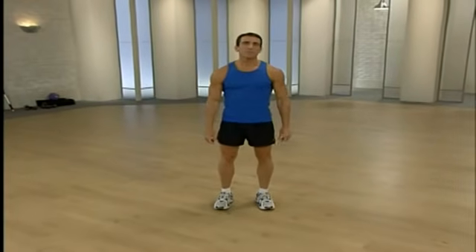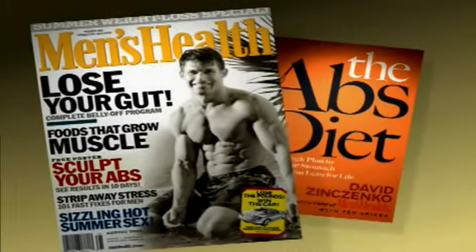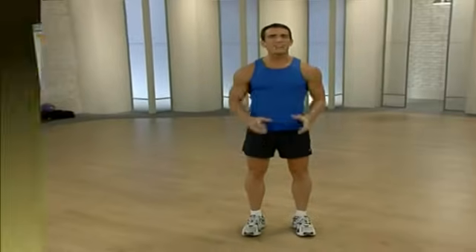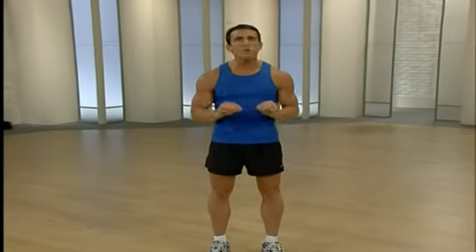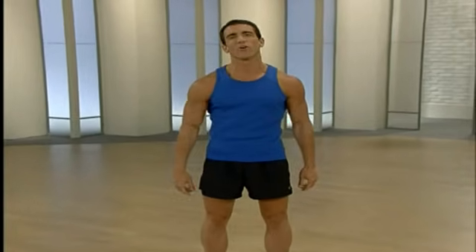Welcome to The Abs Diet Workout. I'm Tom Holland. The Abs Diet Workout is a revolutionary new exercise plan based on the book The Abs Diet by David Zinzenko, editor-in-chief of Men's Health magazine. The Abs Diet program is quite simply the smartest, fastest, and most effective way to truly change your body and sculpt those abs once and for all.